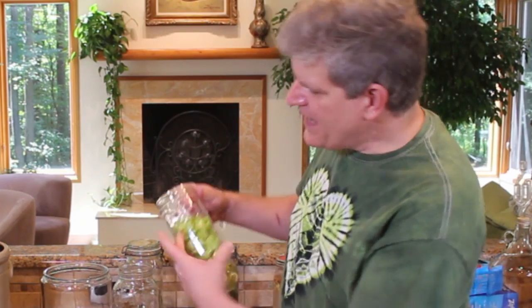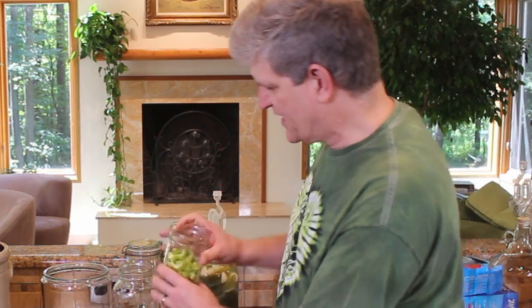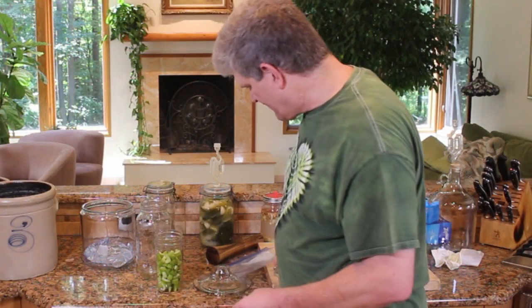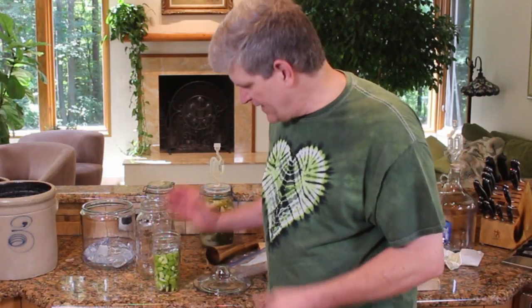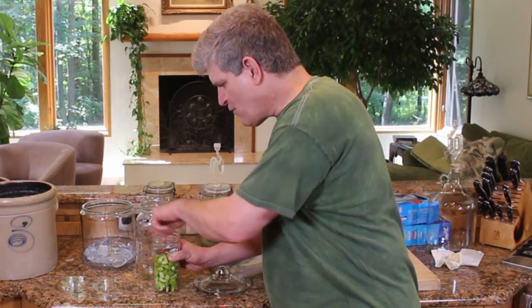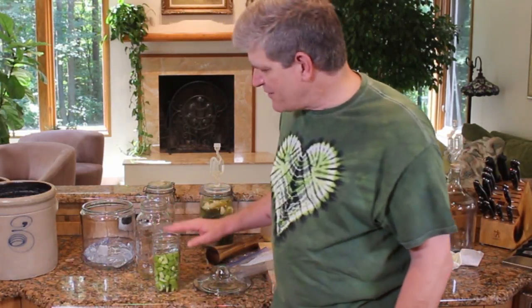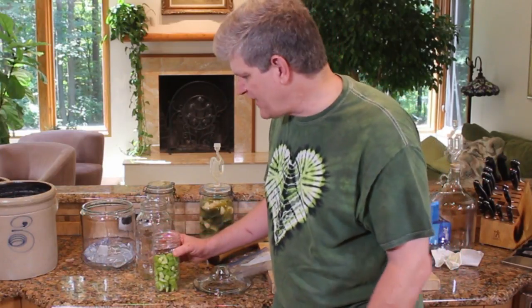Say, for example, I wanted to ferment this celery today — about four stalks of celery. Cut it up, put it in a reasonable-size container, find some kind of a little weight that fits down on top, pour in your brine, and you're done. If you want, you can put a piece of cloth over this or a paper towel with a rubber band. That's kind of nice — keeps the flies out and the dust out.